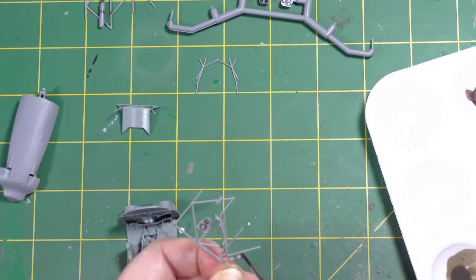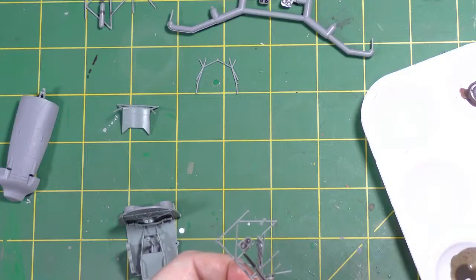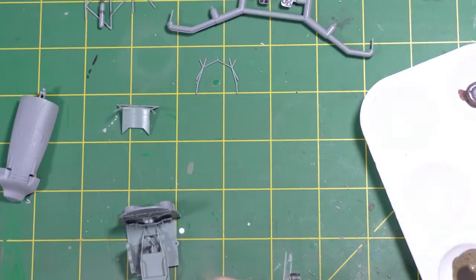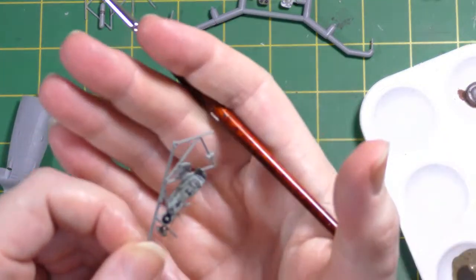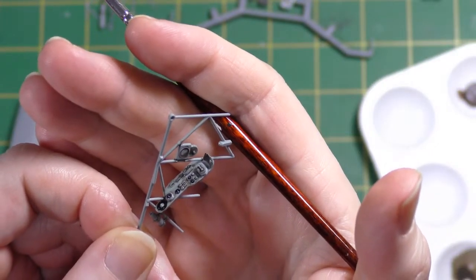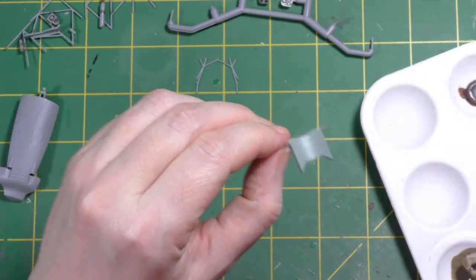Things like the Ammo of Mig panel line washes tend to be a little heavier than this one and sometimes don't really flow as well. Obviously if it's not flowing well enough, it can be thinned a little more with enamel thinners. See how it's just flowed around all of that raised detail — it will make it much easier to see.